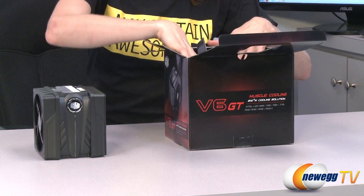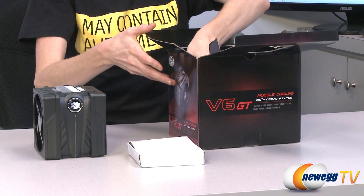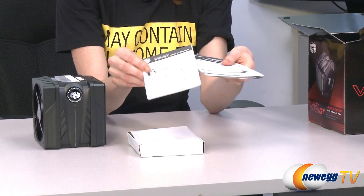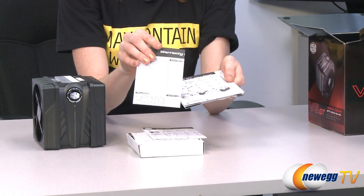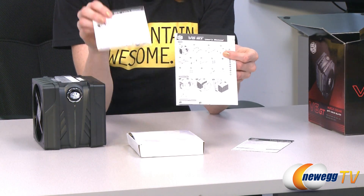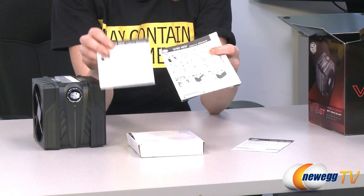The cooler comes with the cooler itself, an accessory package, some material, a quick start guide, and warranty information — don't forget to register your product. There's also a second quick start guide; the only real difference is that one is exclusively in English and the other is in English and a couple of other languages.